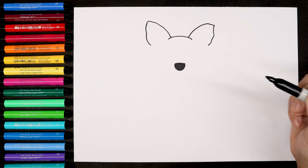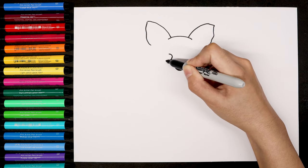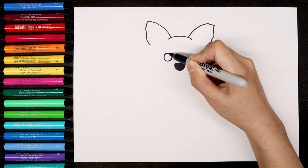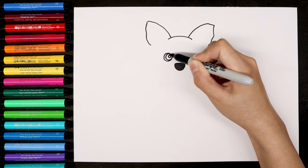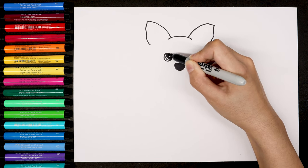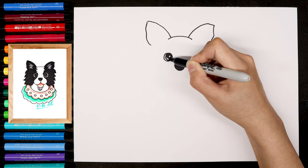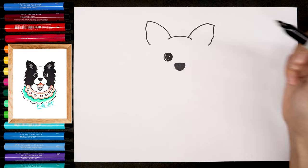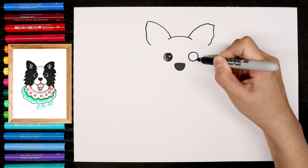Color the nose with black, then we're going to draw a circle as the eyes. Add a small circle in the middle, then draw the highlight and the reflect light in the eyes. Color the eyeball with black, and use the same way to draw the other eye.